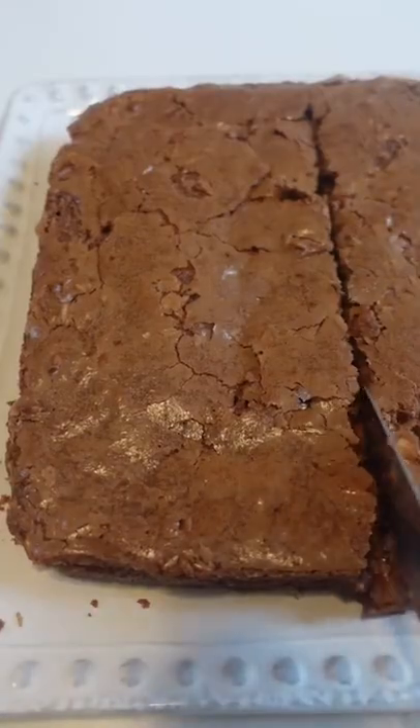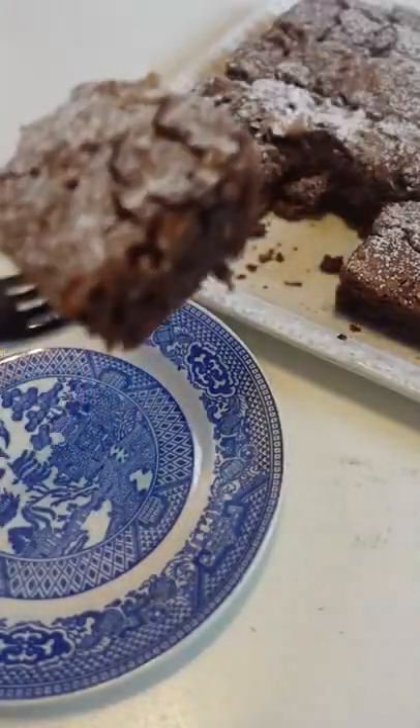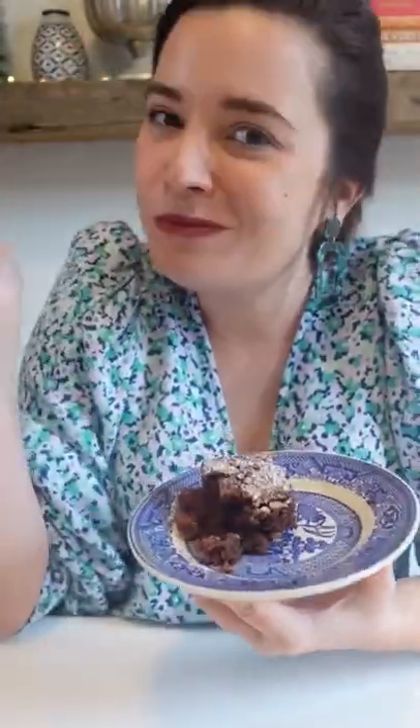Bake at 300 degrees for about an hour then let cool completely before slicing and dusting with powdered sugar. Check the link in our bio for the recipe to try it for yourself.